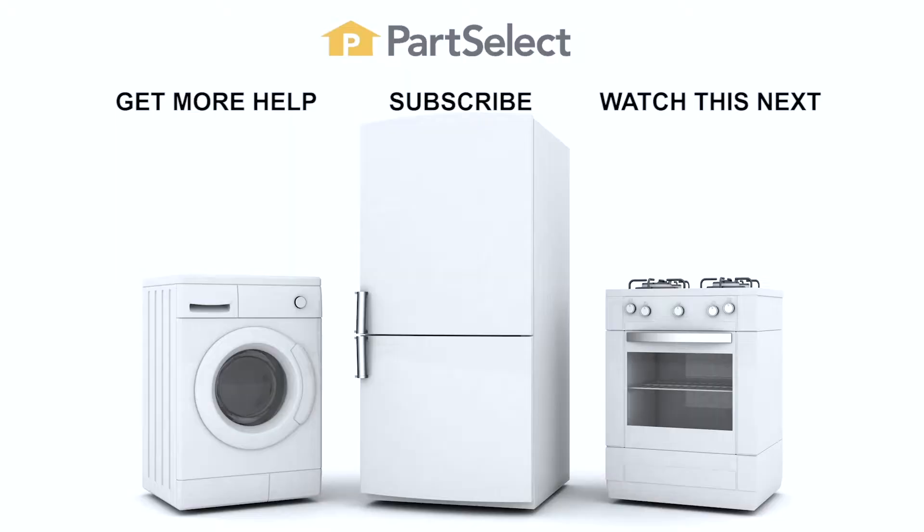Thank you so much for watching this video. We certainly hope that it was helpful to you. Remember to subscribe so you don't miss a thing. Bye.